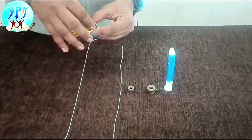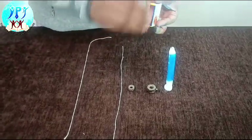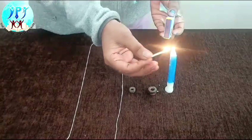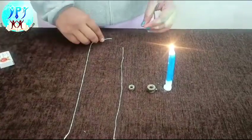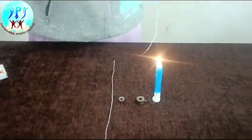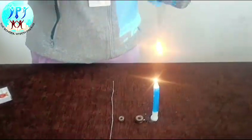Let us start the procedure. First, light the candle using the Matchbox. Hold the thread on the candle and observe — the thread starts burning.